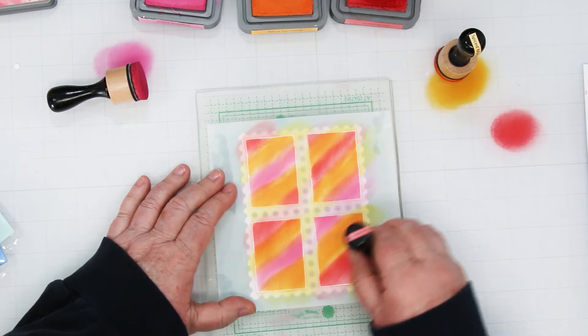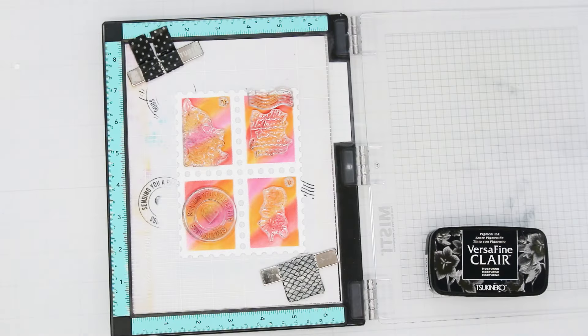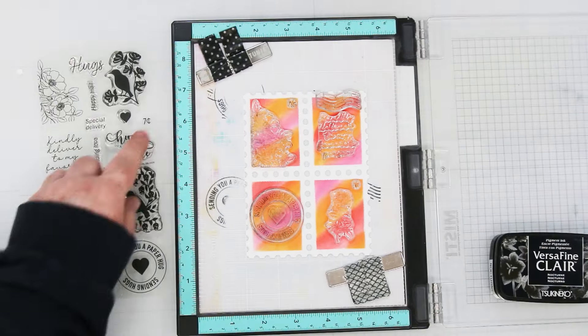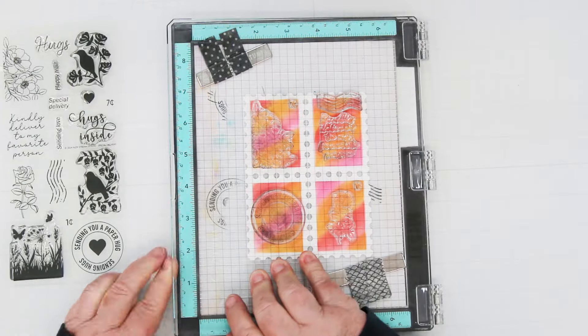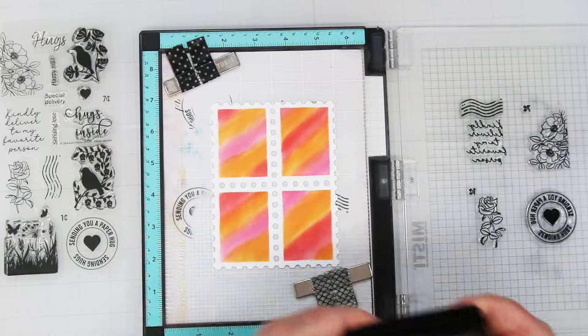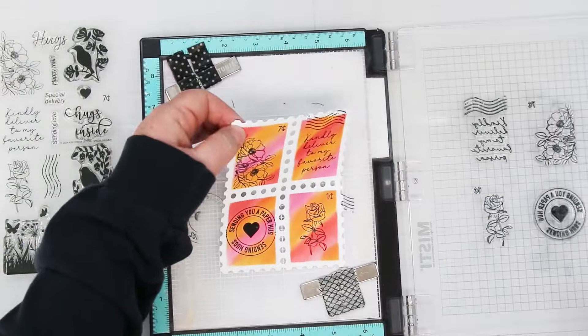I'm going back and forth over the colors to darken them and blend them a little bit. Time to stamp. This time I'm using the outline stamps — there's a rose and some flowers, a cancel stamp, and a nice round one. I've got the one cent and seven cent and I'm able to stamp them all at once on this panel.